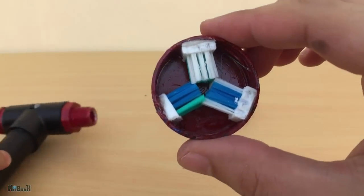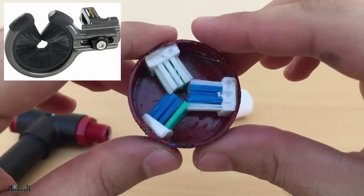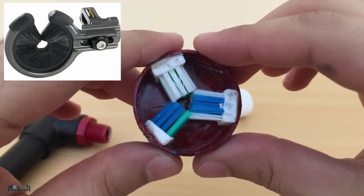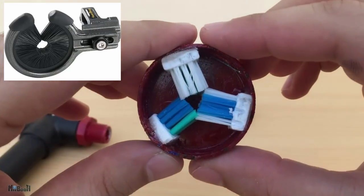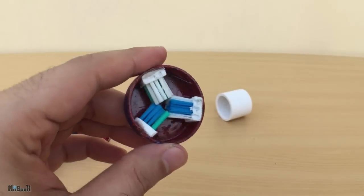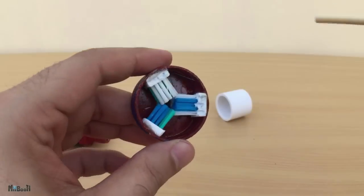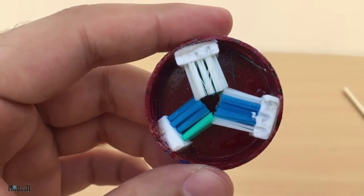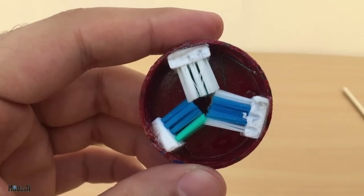So this time I'll make my own whisker biscuit. A whisker biscuit is sold at archery stores and installed in bows to make them shoot more accurately. It is basically a ring with bristles — it keeps the arrow centered and when it shoots through, the bristles cause minimum drag on the fletching so the speed of the arrow stays unaffected. I've made mine from a toothbrush, cut down into three small pieces, and to hold it together I'll use a bottle cap from a juice bottle.